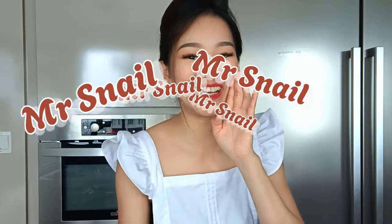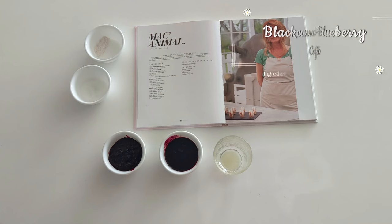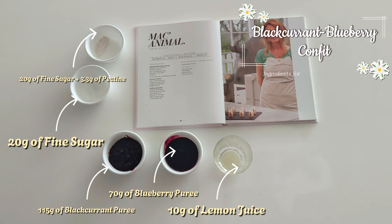The first thing we need to prepare is the black currant and blueberry confit — it's one of the easiest preparations for this recipe. I made it a day earlier because we need to let it rest in the fridge for about four hours, though you can also make it on the day itself.